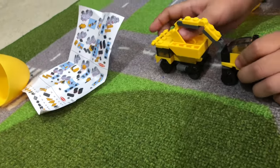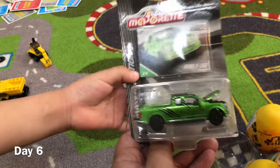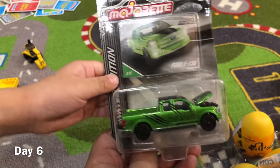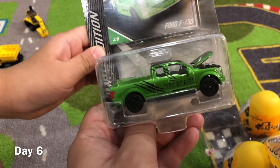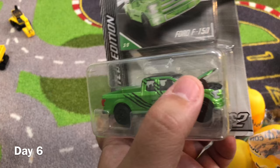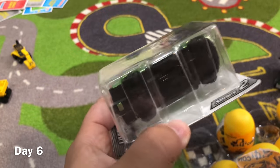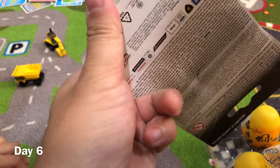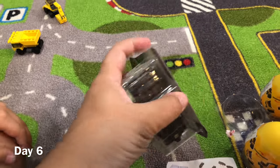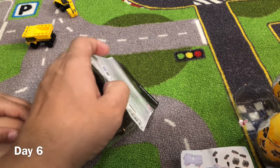Welcome to Majorette Toy Review! This is our first Majorette die-cast car and it looks pretty cool — it's called 'The Beast,' a green truck. The cool thing about Majorette is the hood opens. It's one of those huge monster trucks that can go in the water.